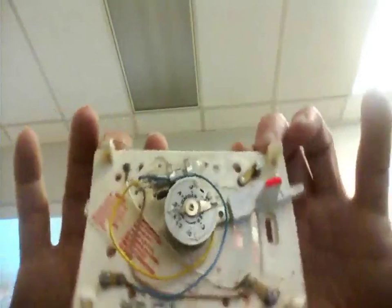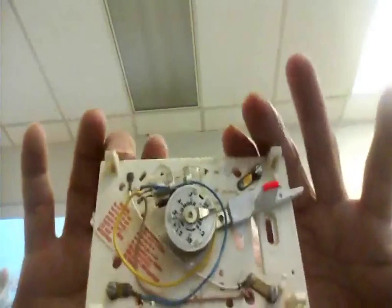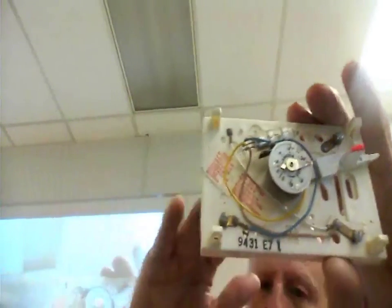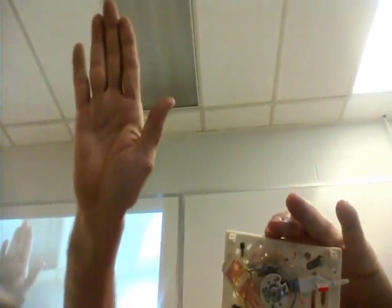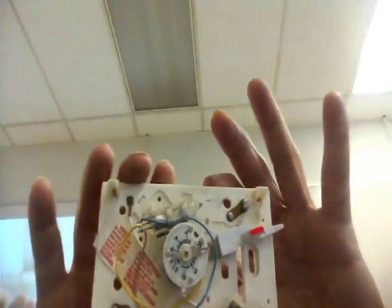Mercury makes a really nice switch though — it operates very neatly. A long time ago, car alarm systems had mercury switches in them so that if somebody came and jacked your car up, the mercury switch would set your alarm off. Now they have to use counterweights and other methods instead.